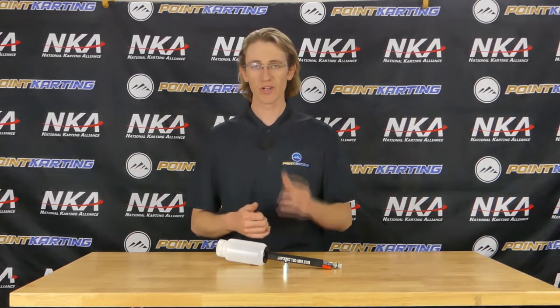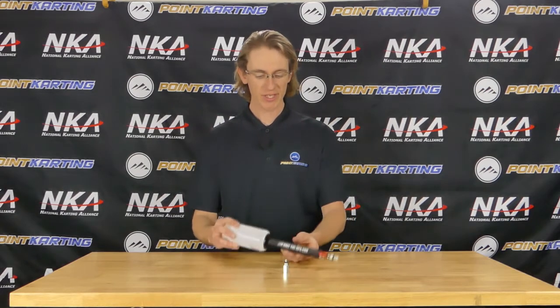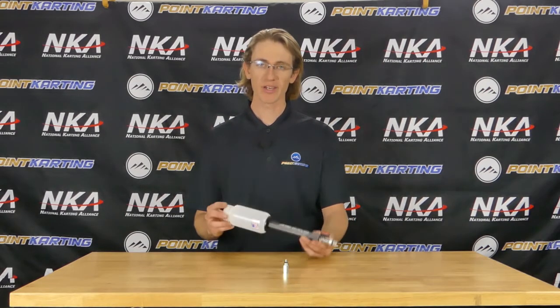One of the best tools to have in your toolbox is a remote brake bleeder tool. This one by TDC is adaptable and allows you to have a bunch of different options for different go-karts as you progress through your karting career. With a remote plastic reservoir,